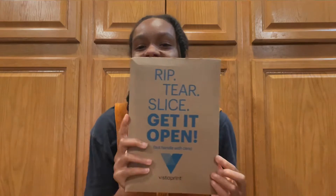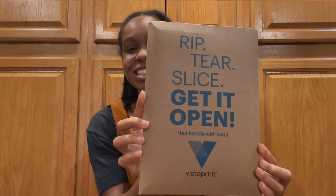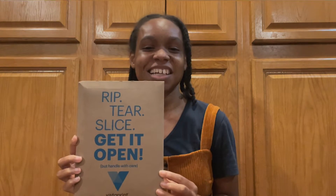Hi, welcome back to my channel. This is another quick unboxing video, but this time it's about bookmarks. I ordered two sets of bookmarks and they each have a poem from my poetry collection. I ordered from Vistaprint, so let's unbox together.